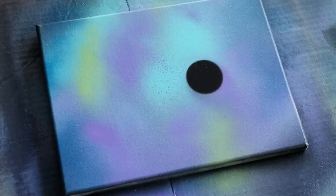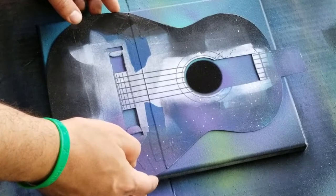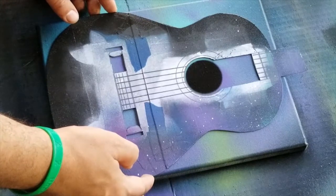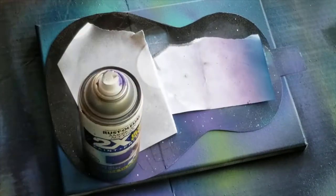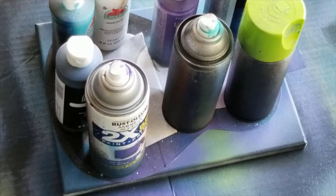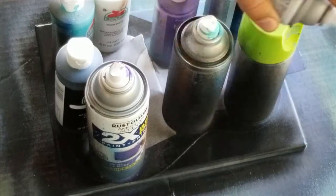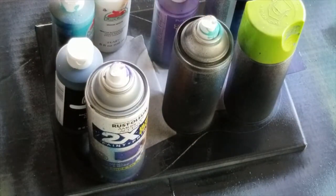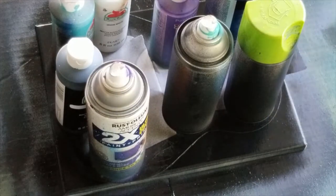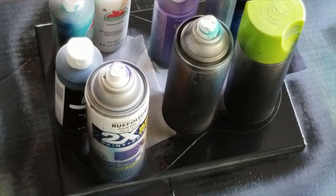Now that it's dry, I'm gonna place the template back and kind of gauge it. It doesn't have to be exactly precise but you want it to be pretty close, obviously. Then we'll just take the black spray paint and just kind of go over the edges. There we go — that should be pretty good.